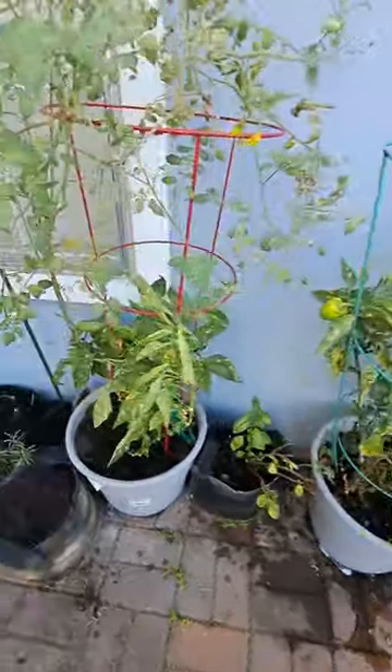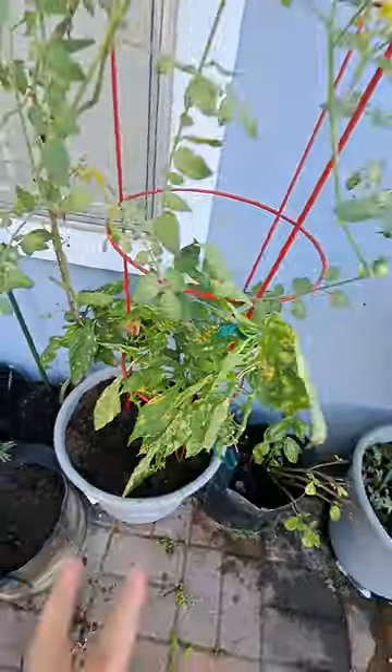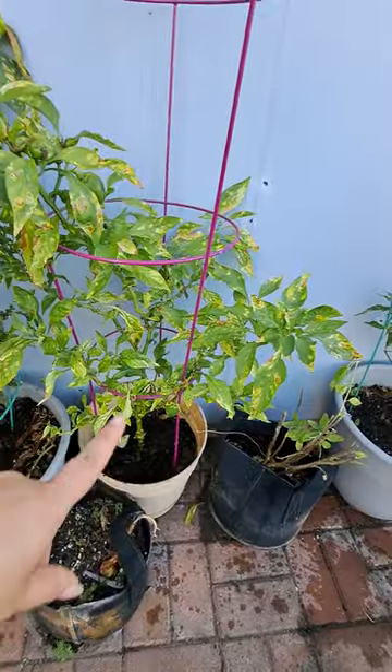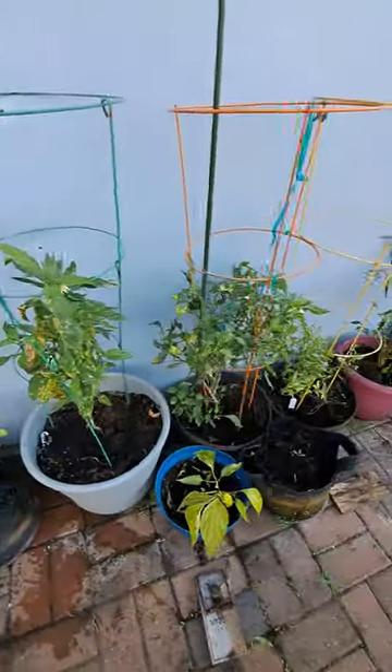You can try to contain them as I have here. What I do is tie them so they don't get too crazy, and that'll allow you to have more plants. That is a great way to contain your peppers.